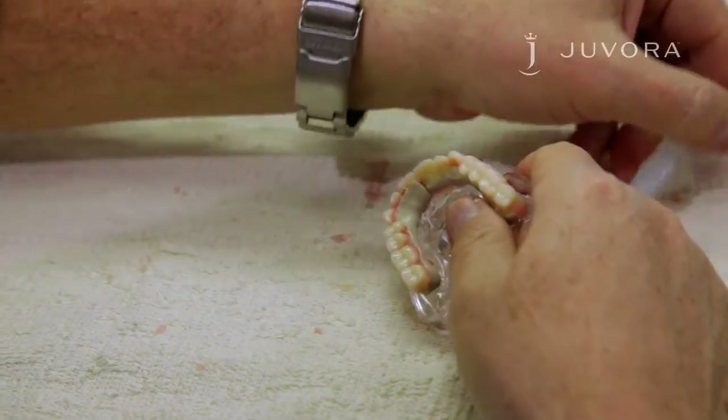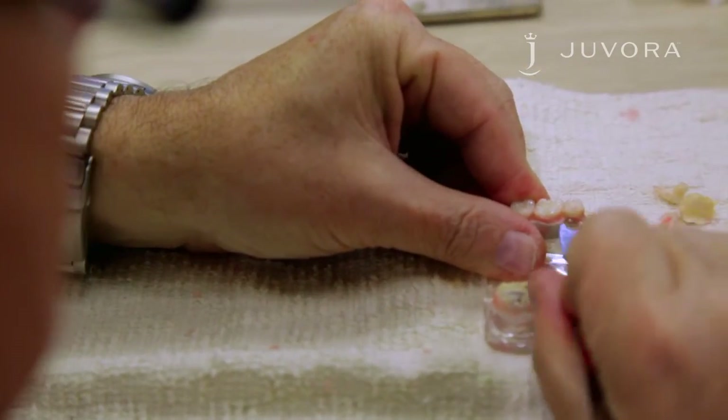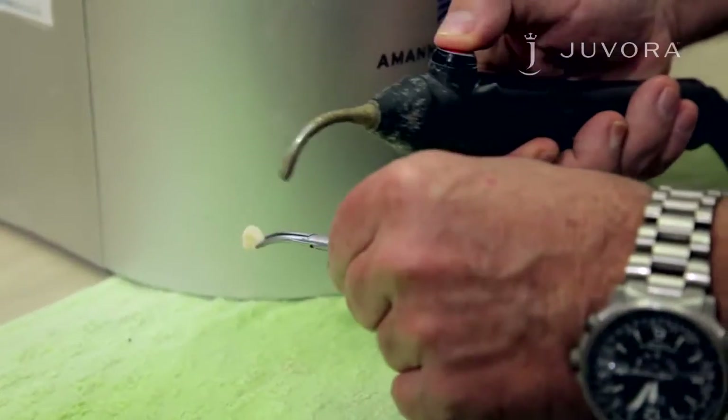Remove the teeth from the framework. After you've removed the teeth from the framework, clean them with a steamer to remove any wax.